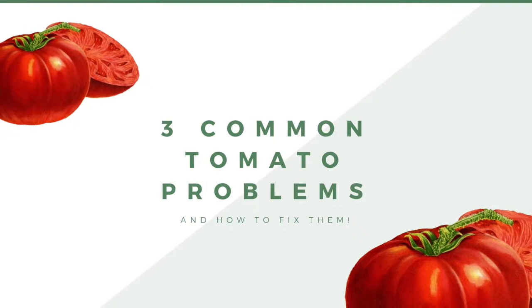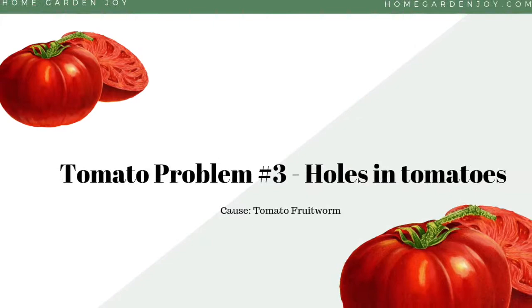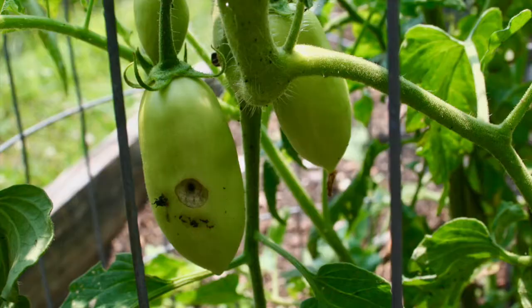Hey everybody, this is Jean from Home Garden Joy and I'm here with another tip for you. It is tomato season and I know that tomatoes are coming in thick and fast from your garden, and you may notice one of these problems with it.